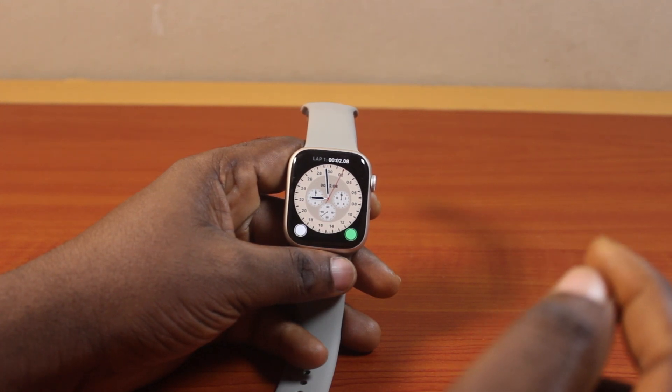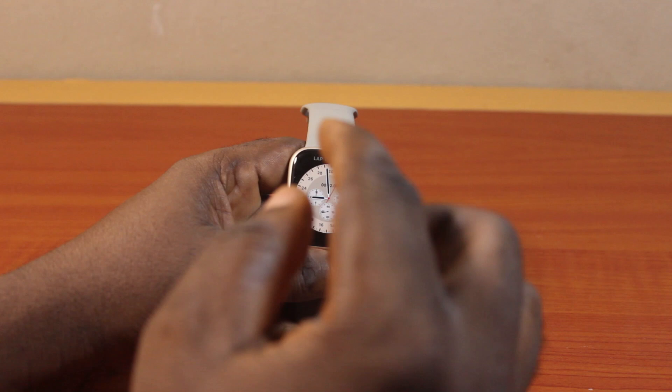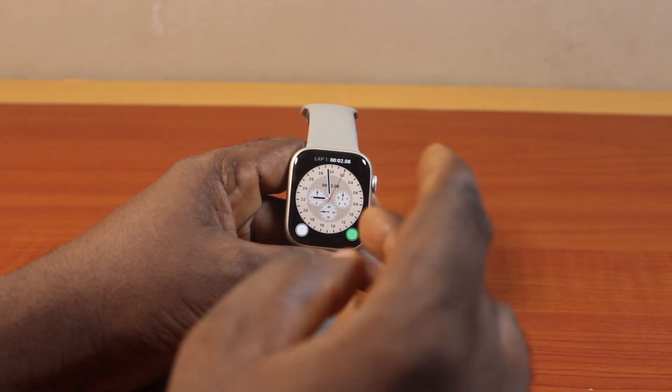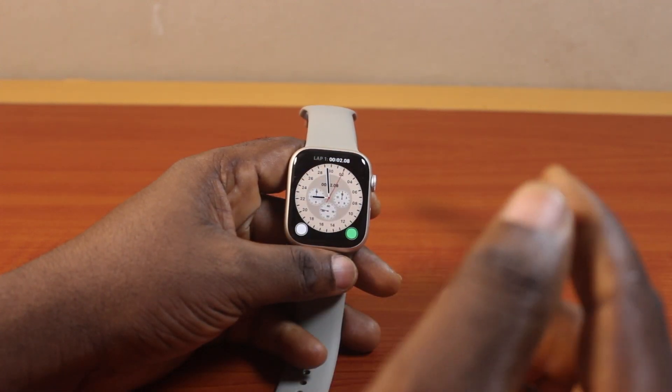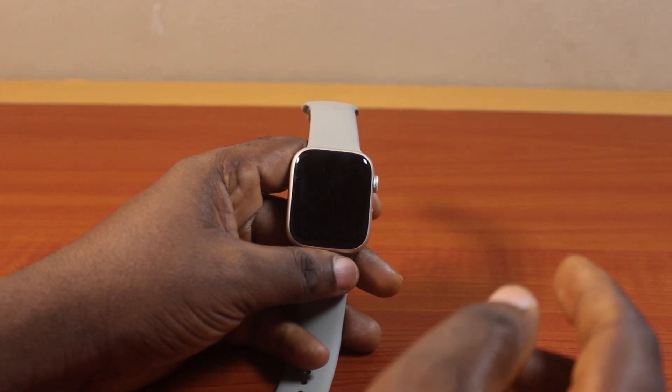The cinema mode on your Apple Watch enables silent mode automatically and turns the screen dark even when you enable always on, until you tap the screen or press the Digital Crown. This also turns off Hey Siri on your Apple Watch Series 9.